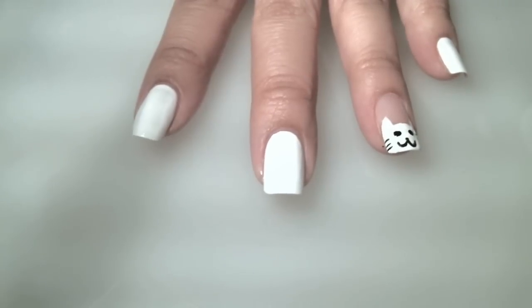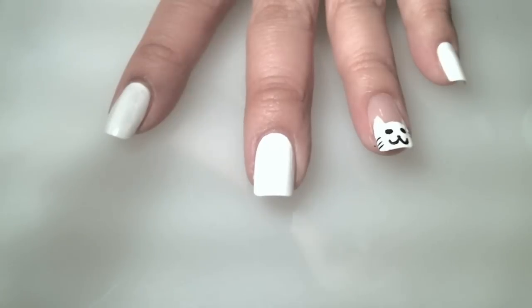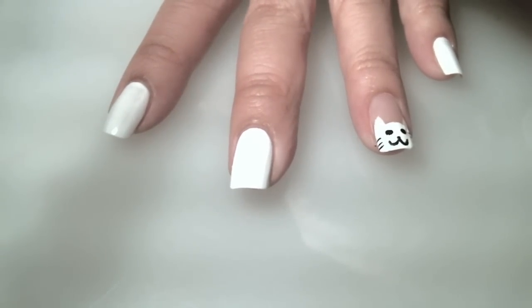Let's move on. I'm going to teach you how to create another type of cat. These are going to be more silhouette cartoon cats.